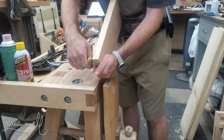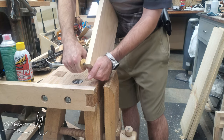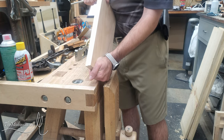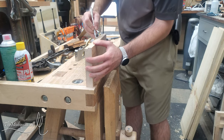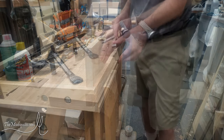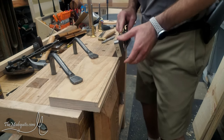Here I'm going in and marking the depth for my second rabbet. I had it marked out just to make sure I had everything sorted before I started, and obviously I planed that off when I cut the first rabbet. So I'm just going to fill that in with pencil and then lay it down flat on the bench, because it's a lot easier to cut a rabbet that way than trying to cut it on the face.